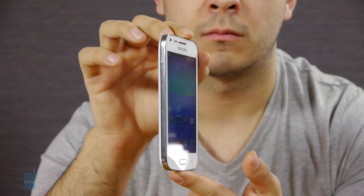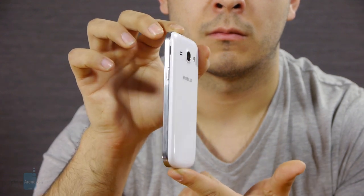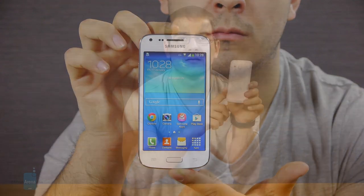The Samsung Galaxy Core Plus is a new 4.3-inch entry-level smartphone expected to take its place among its brethren relatively soon. Equipped with a dual-core 1.2 GHz processor from Broadcom and 768 MB of RAM, it should hopefully provide an acceptable enough experience without breaking the bank. We had a chance to take a look at a pre-production unit of the Core Plus, and here's what we found.